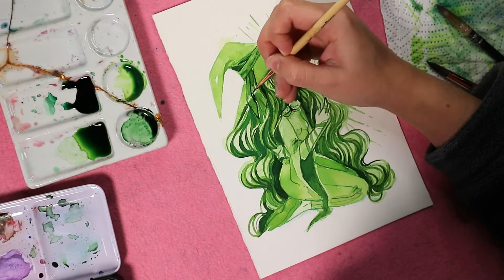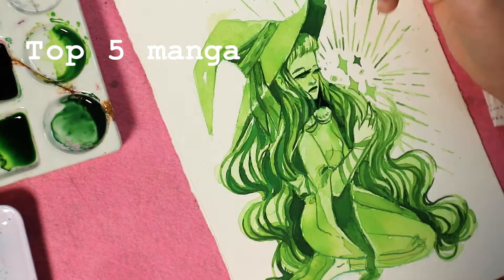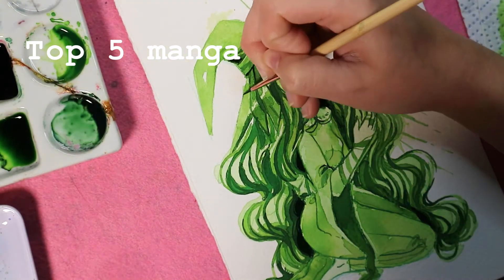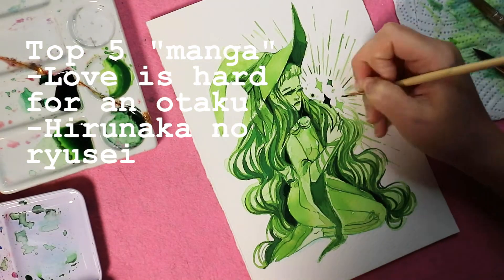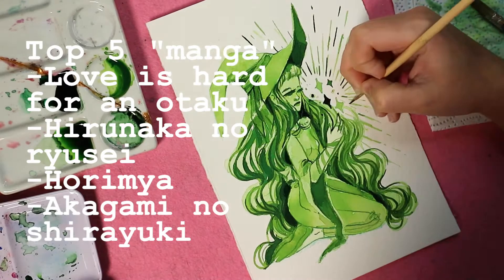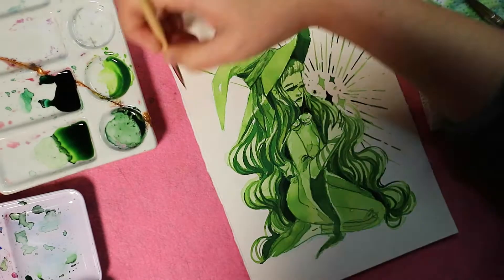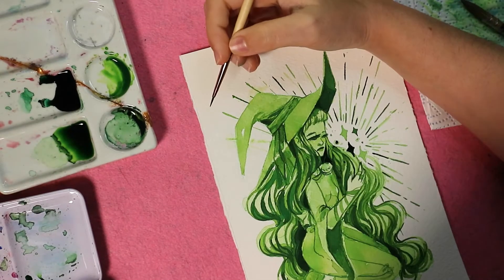My final top is manga, which was really hard because my favorite anime might also have a manga. My top manga is Love is Hard for an Otaku, which I'm re-watching with friends right now. Then Iranaoka no Ryusei, one of my faves, then Horimiya, then Akagami no Shirayuki, and then — quite a twist for a shojo manga — Magi. Magi is basically one of my favorite mangas of all time.